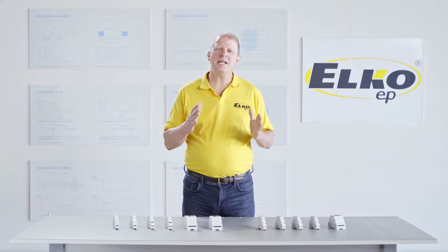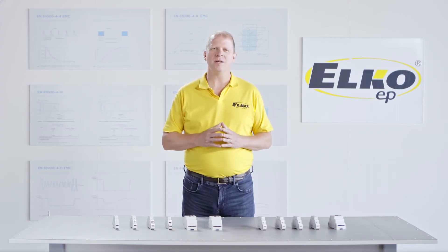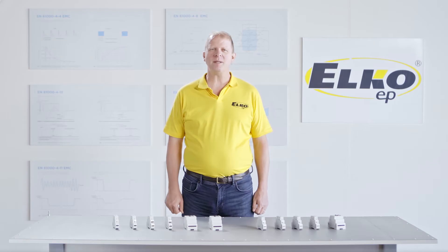Hello, welcome to this next episode from the Elko Lab. Today let us introduce to you the family of voltage and current monitoring relays.